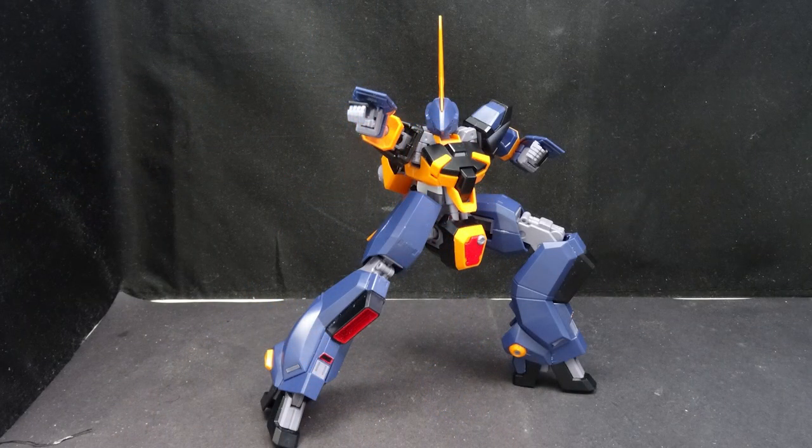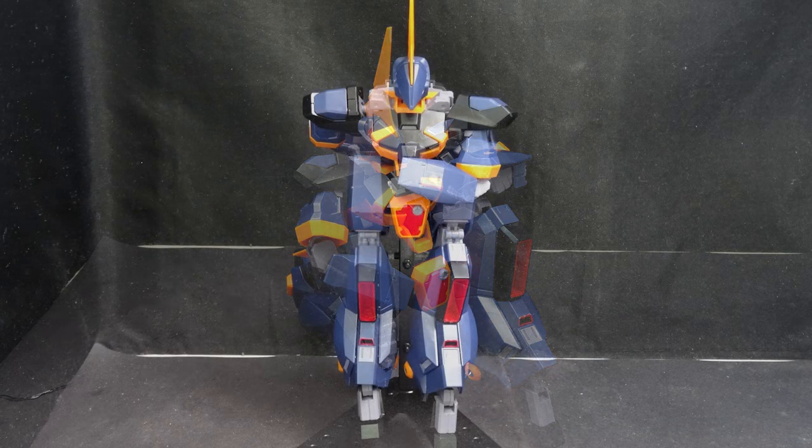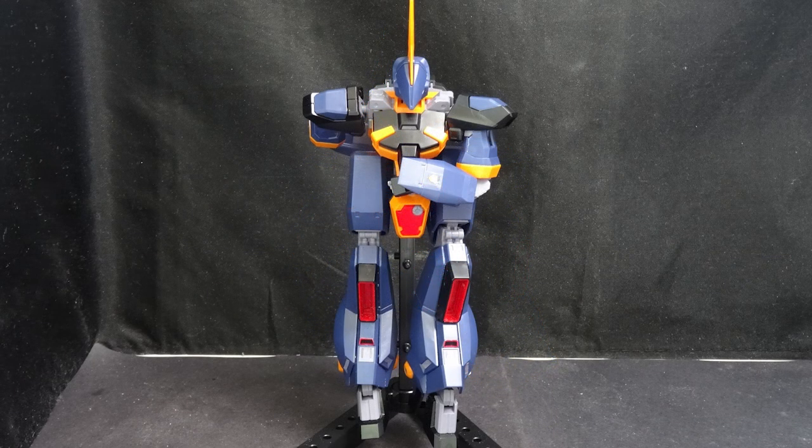Articulation on the Barzam is definitely very good, and the lack of polycaps means it holds itself together very well. I would ask for more outward head movement, but it's not a complaint as it's not Bandai's fault — though absolutely tighten the clip joints on the rear skirts.